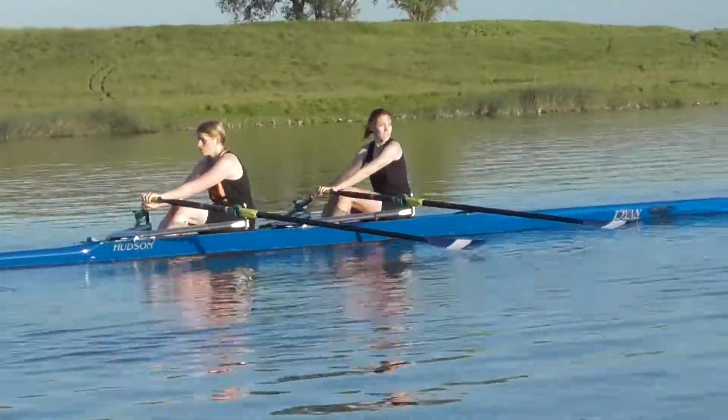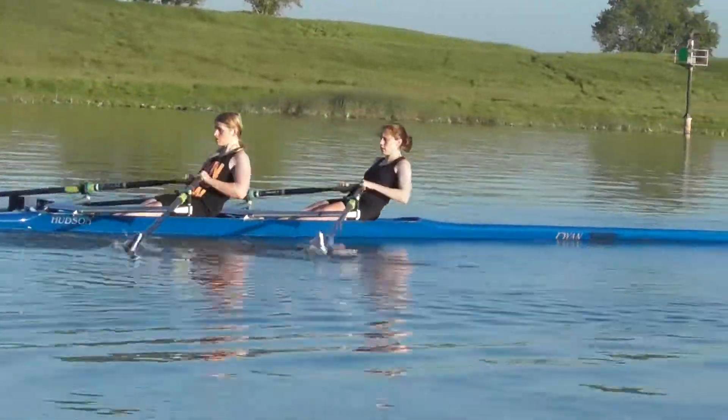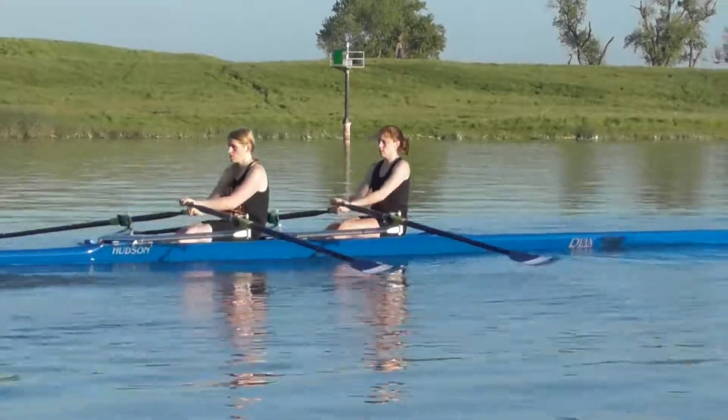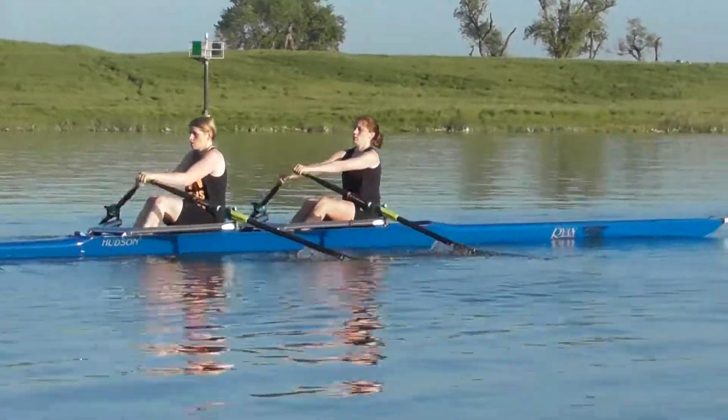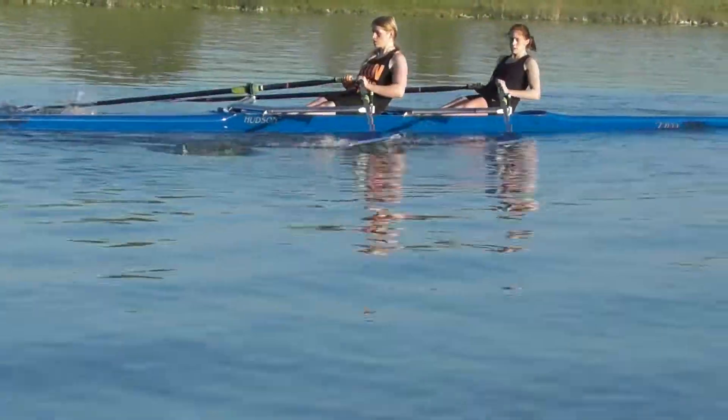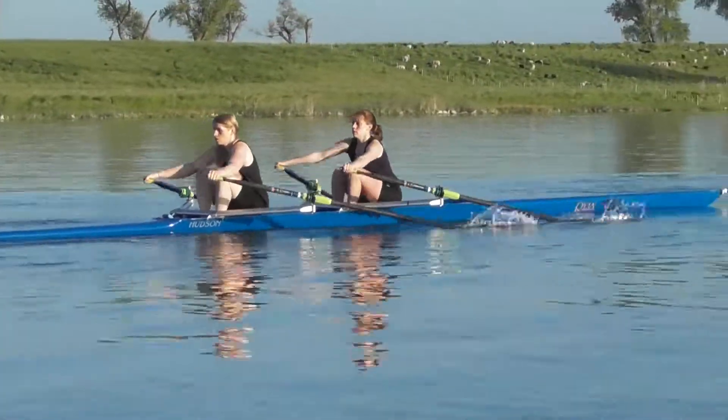Laura, you're throwing your body up a bit at the catch, trying to push the blades in. Try to be a little more relaxed around the catch. There it is, much better. Try to avoid breaking those arms right off the catch as well — see if you can hold up just a little bit longer before you break your arms.